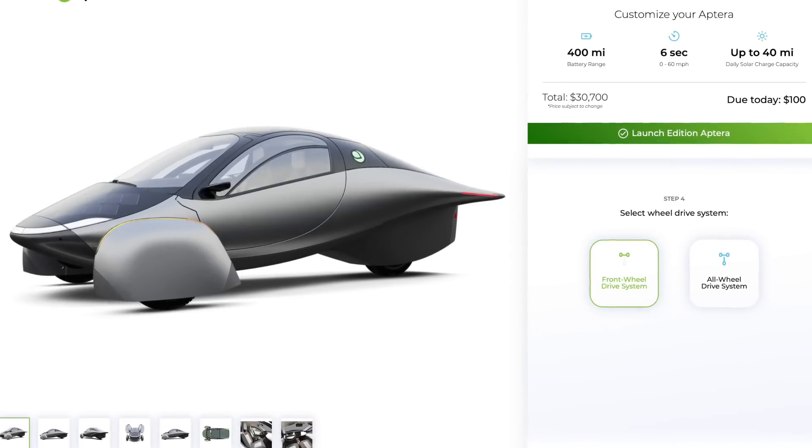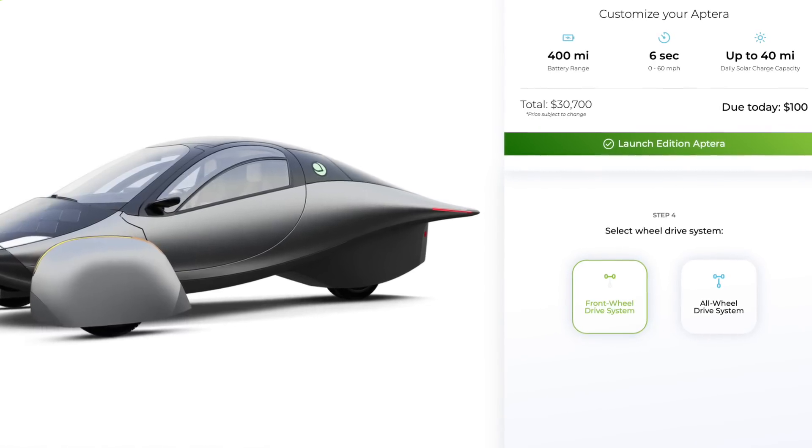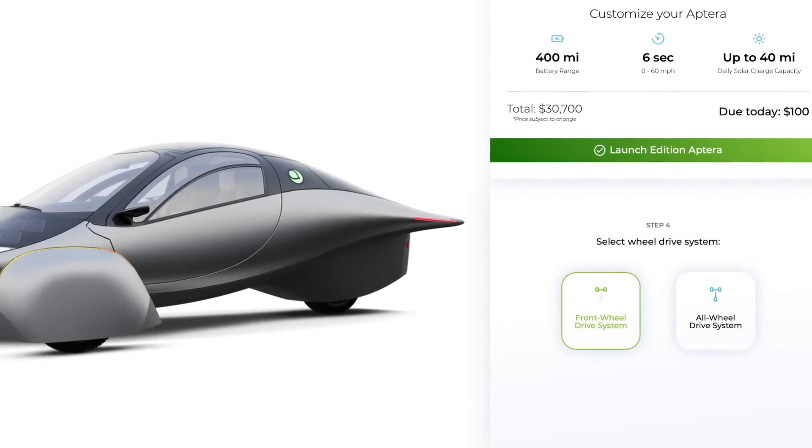Aptera just confirmed what a lot of us were suspecting was the case. At least for the launch edition, all-wheel drive is out. If you have a launch edition Aptera on order, they've already said they're switching everybody's orders automatically to front-wheel drive and will provide guidance down the road if you would rather wait for the all-wheel drive model.